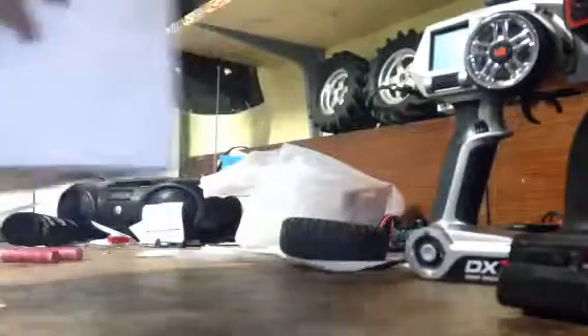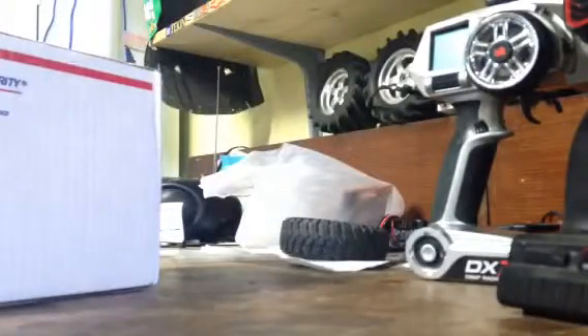Hey guys, today we have a box — just a little priority mail box. I'll tell you the story here.